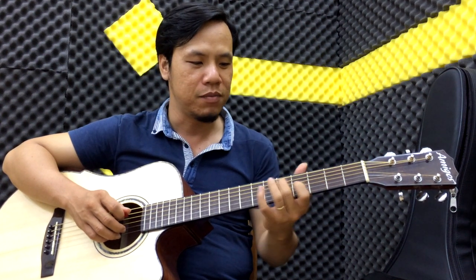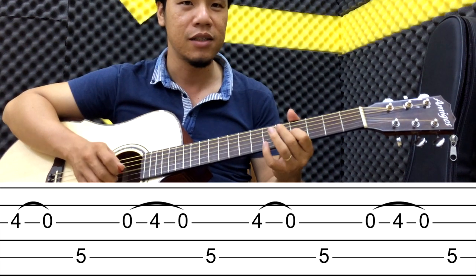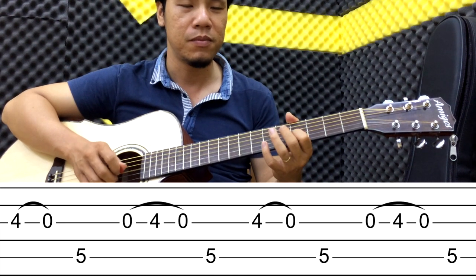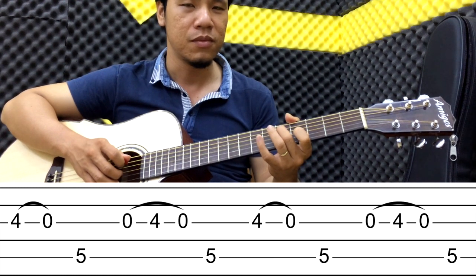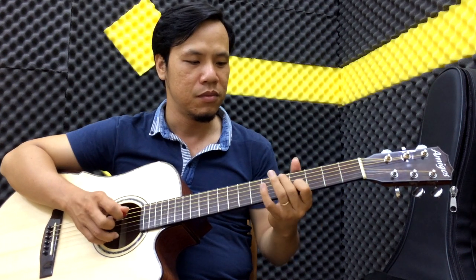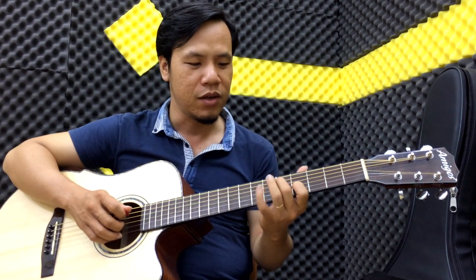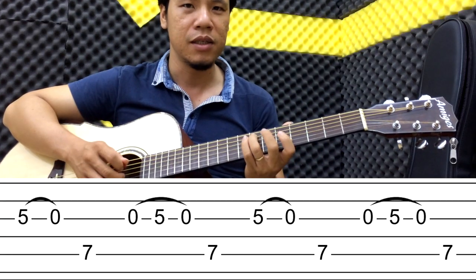Tiếp theo các bạn nâng lên. Tương tự thấy tay này, các bạn nâng lên đây. Đây là note C, đây là note D, tương tự. Tiếp theo các bạn nâng lên tiếp. Lúc này khoảng cách ở đây không còn hai ngón này nữa, mà nó lên thành ngón áp út của bạn. Chúng ta có note D đây và note Mi đây. Và tương tự.